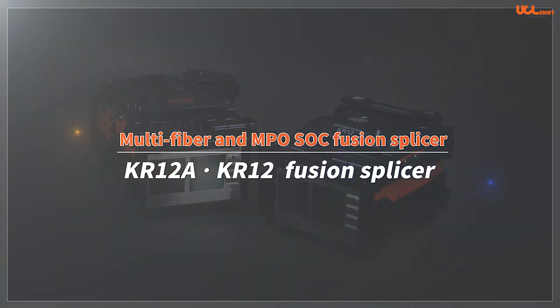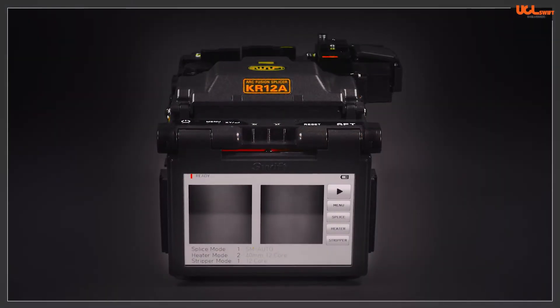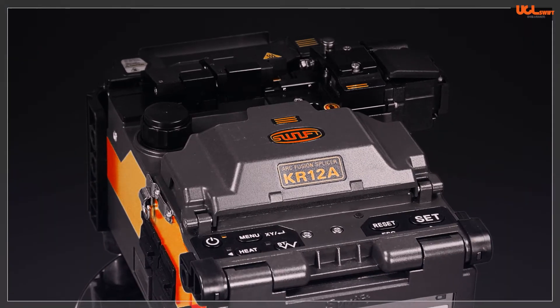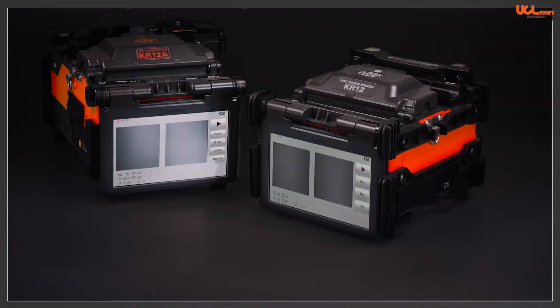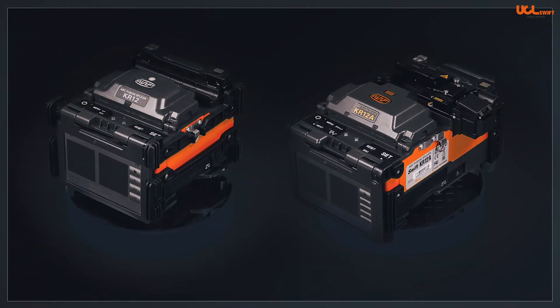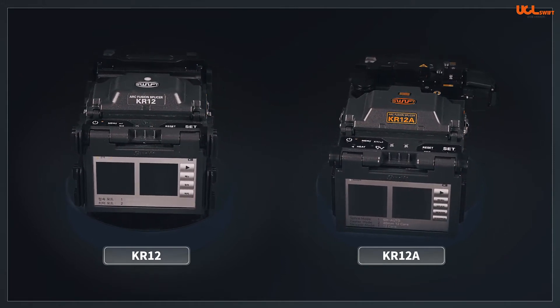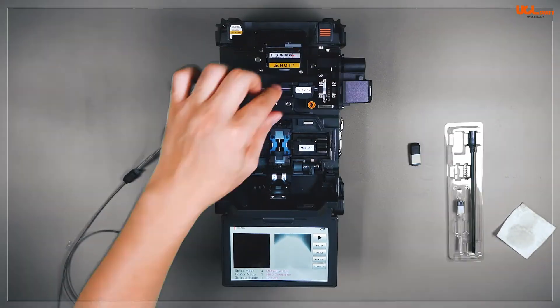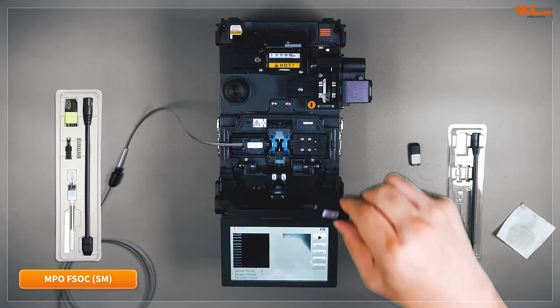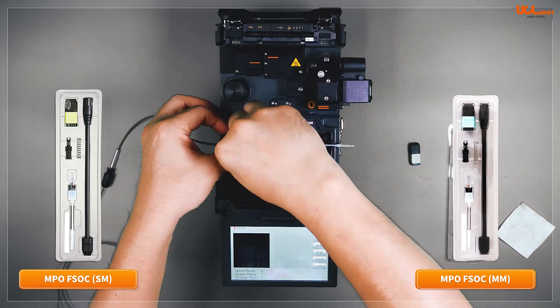Hello, this is UCL Swift. We would like to present the Swift KR12A and KR12 mass fusion splicers. The KR12A and the KR12 splicers are the best performing and most effective tools for splicing multi-core ribbon fiber and installing MPO Fusion splice-on connectors in the data center.